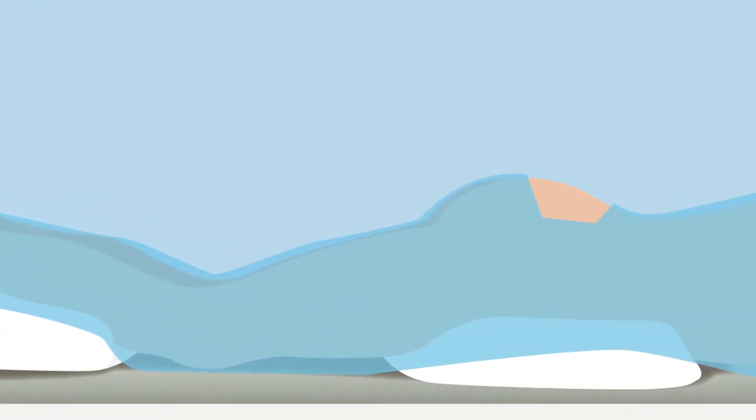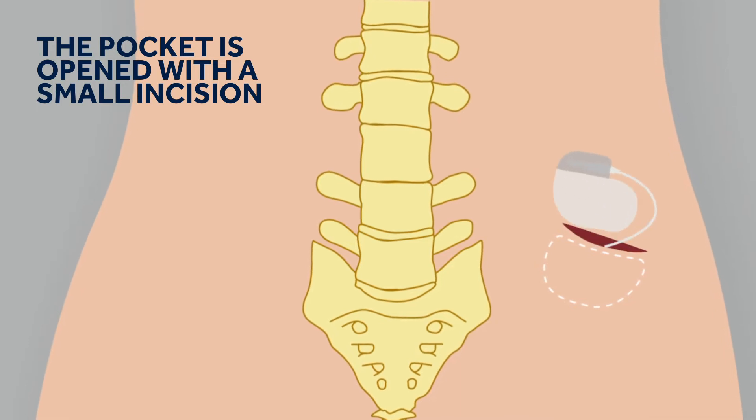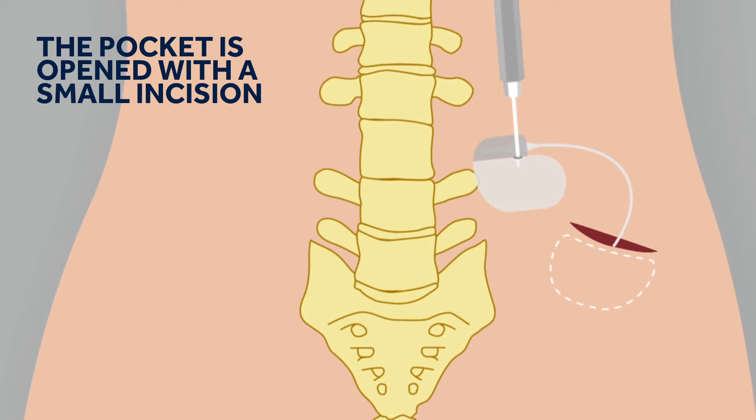During the procedure, you will be lying on your front. Some cushioning will be used to make sure you are comfortable. The current pocket of the battery is opened with a small incision and the battery will be replaced by a new battery.